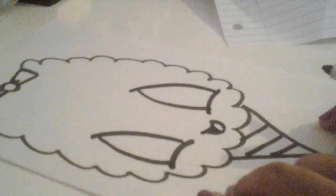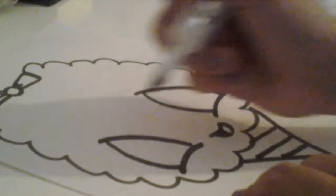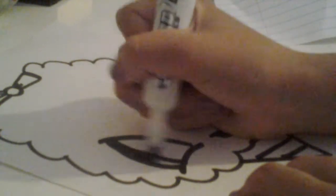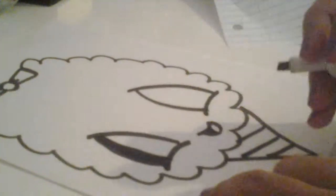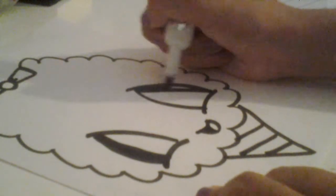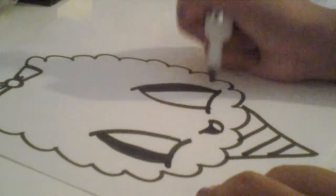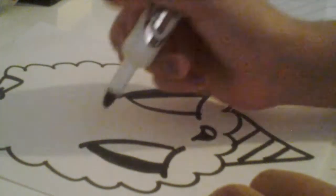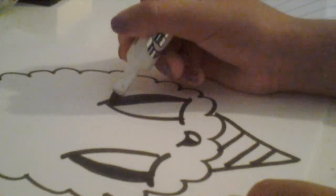Make sure you make them about the same height. Then draw a line on the edge of each eye, and make sure that you're doing it on the opposite side like that. Then just color it in, and after that draw an oval.